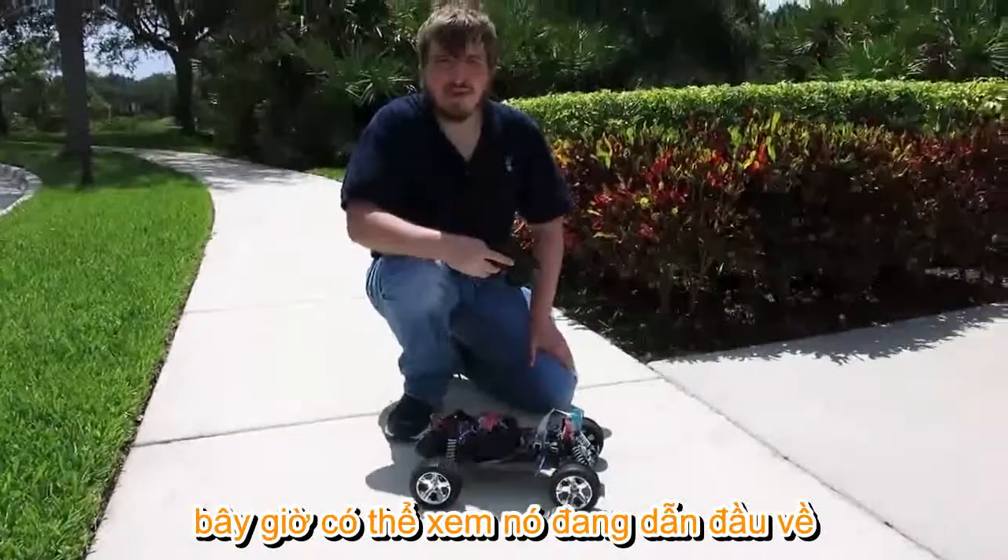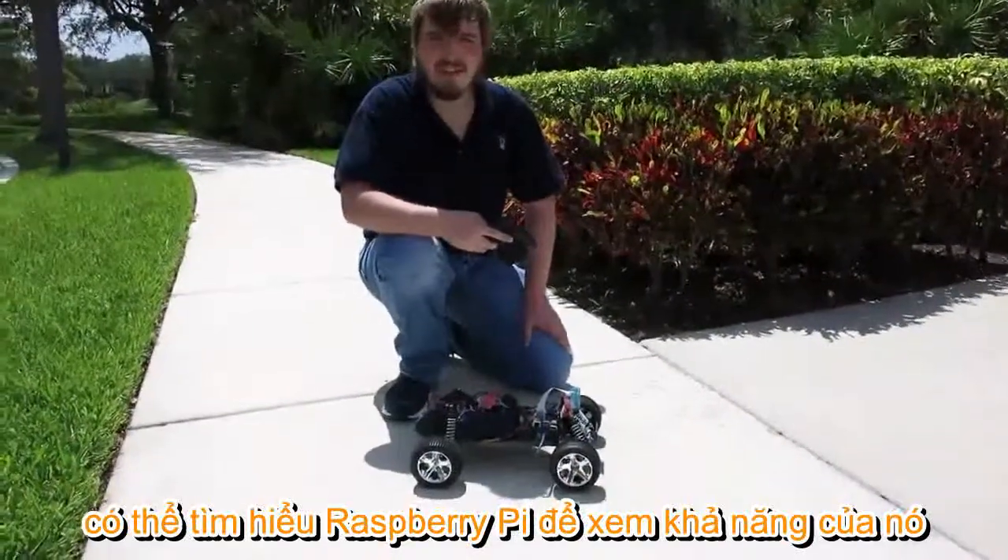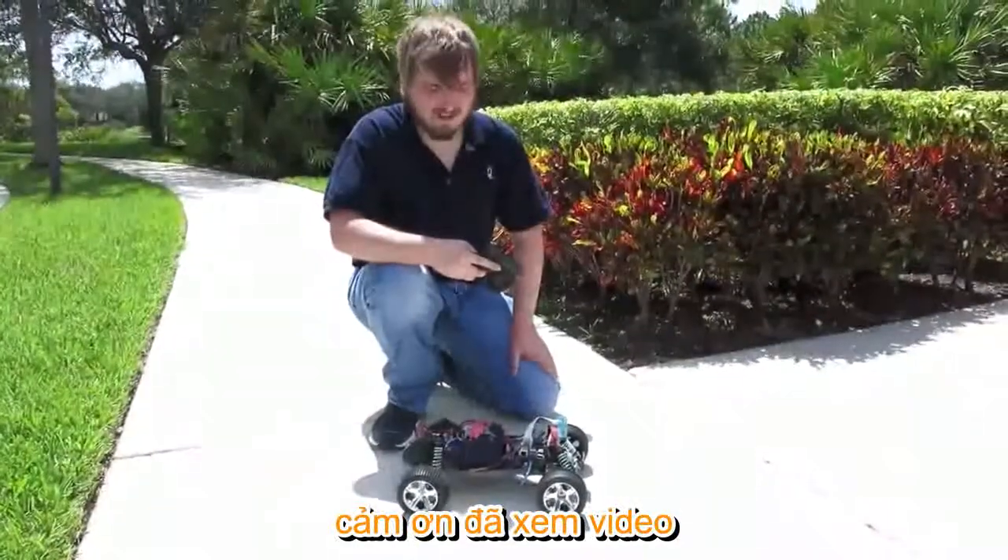Alright, that's the world's least processing-intensive self-driving car on the Raspberry Pi. You can check us out at augment.ai. Thank you.